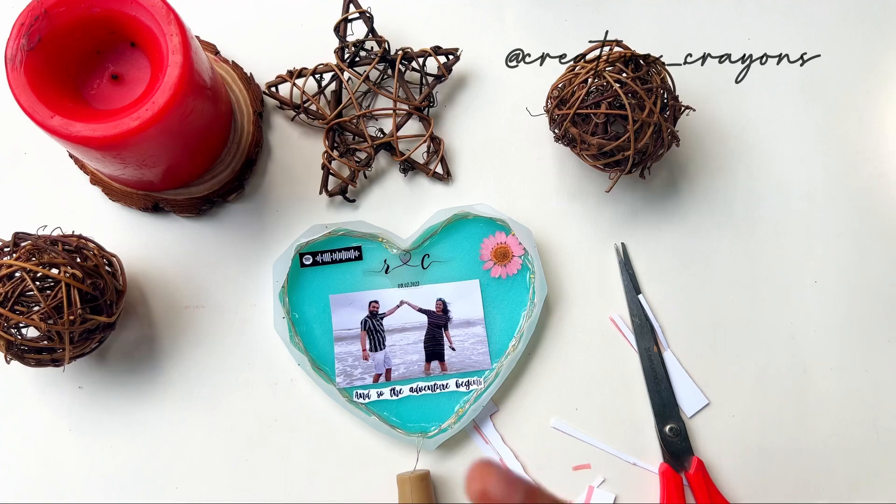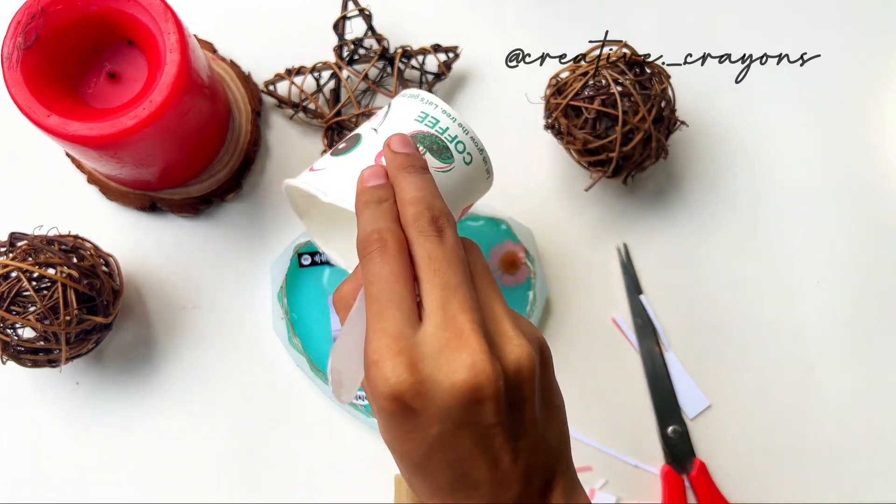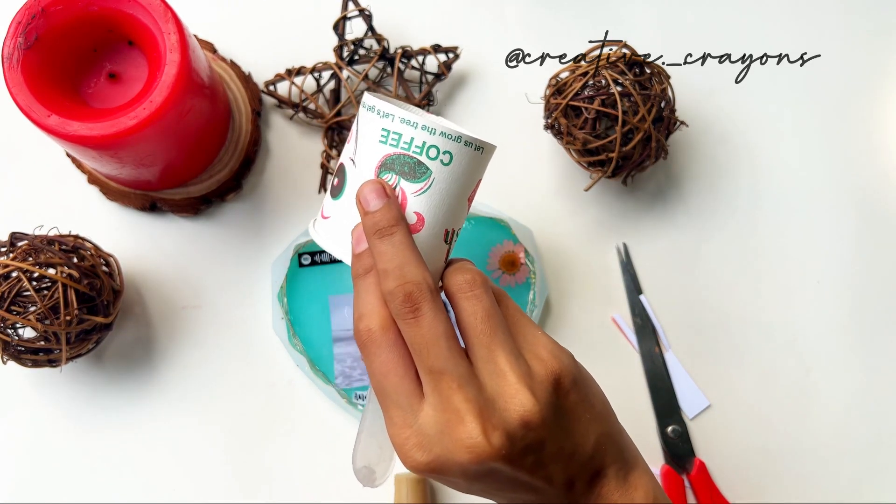I'll spray a layer of isopropyl alcohol over the top. This helps remove air bubbles from the photo and the resin surface.